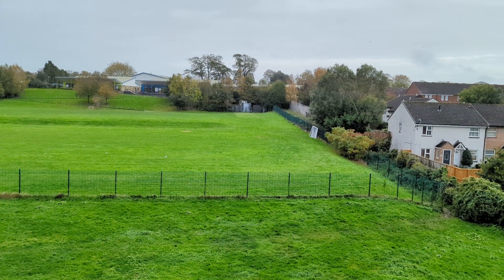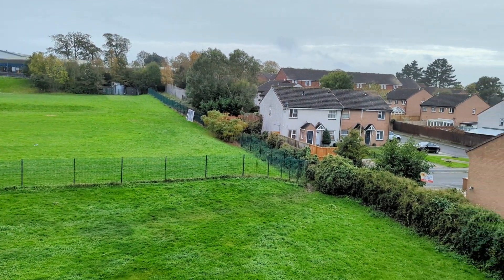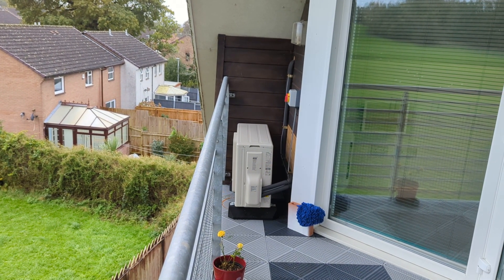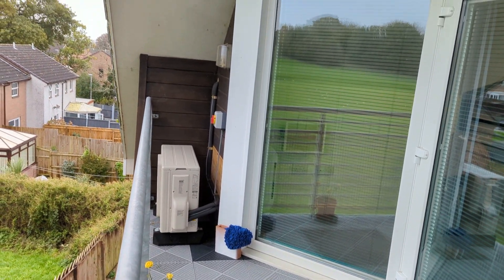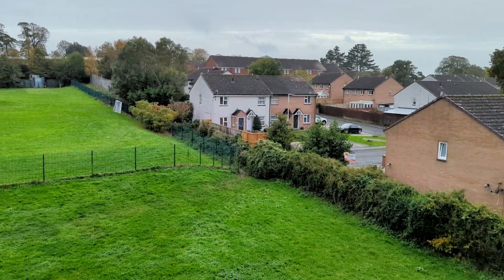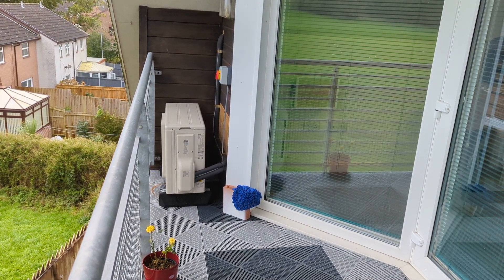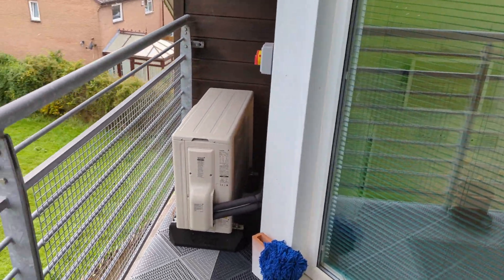Hi, my name is Steve Head and I'd just like to talk about air-to-air air source heat pumps. I want to give you my experience of them and show you my install and my property. I've had air source heat pumps in various homes for over ten years now.